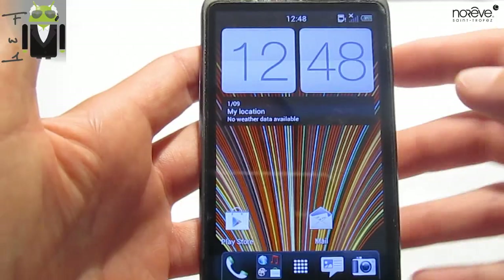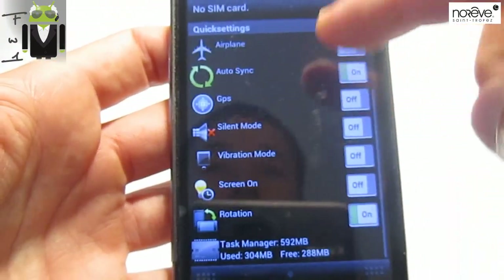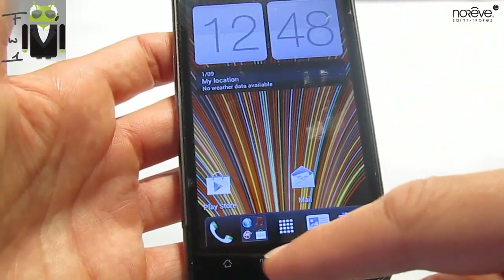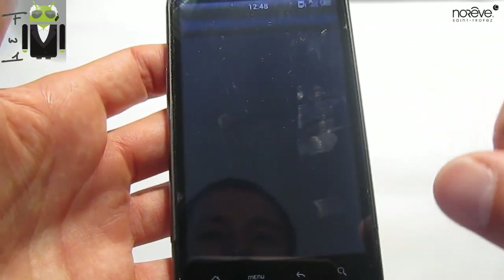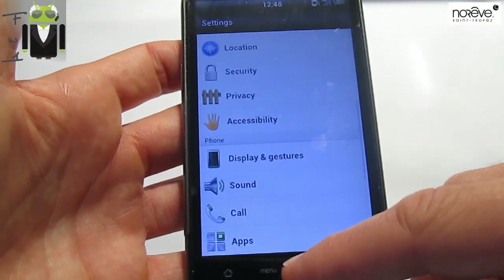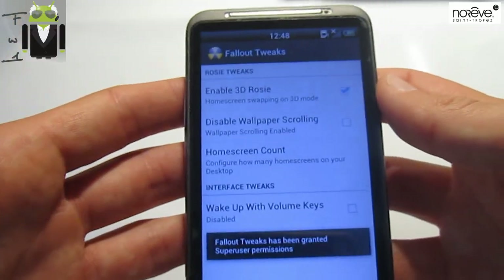Why am I loving this ROM? Because you have maybe seen the center clock there — I love that. You also have the quick settings there, this is the quick settings, you can configure it easily. You just have to go to menu, system settings, and you have to go to display and gestures. Actually it's maybe the tweaks — let's go to see what is on tweaks.